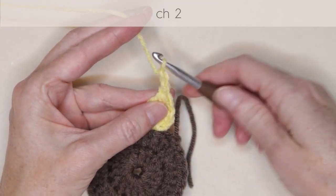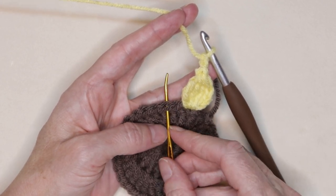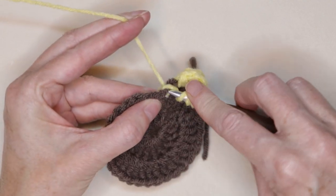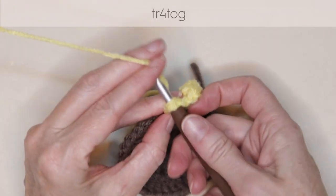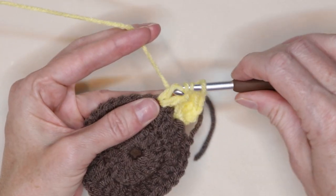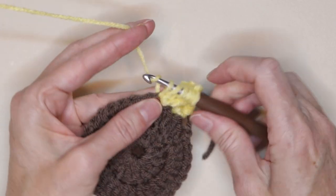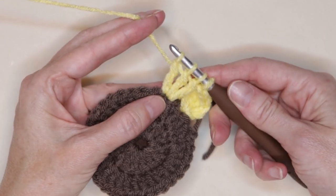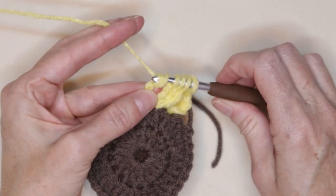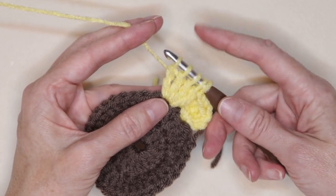Now we're going to skip a stitch — skip that next stitch right there and work into the second. Wrap your yarn twice, into the second stitch — one treble crochet, but leave it on your hook. Wrap your yarn twice, another treble crochet, but leave it on your hook. We're going to do that four times. Here's our third, starting our treble crochet but leaving it on our hook. Starting your last treble crochet and leaving it on your hook. Now we have five loops — this is what it's going to look like for all of our petals.